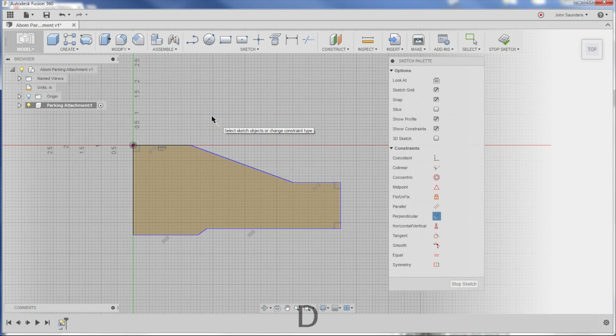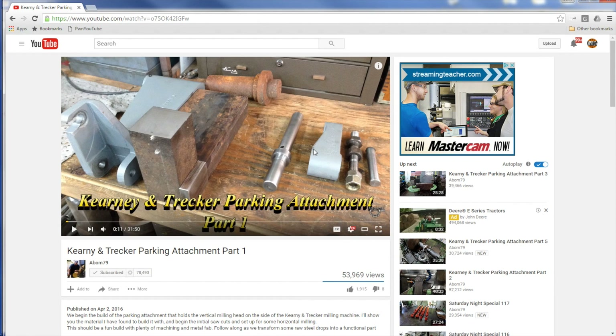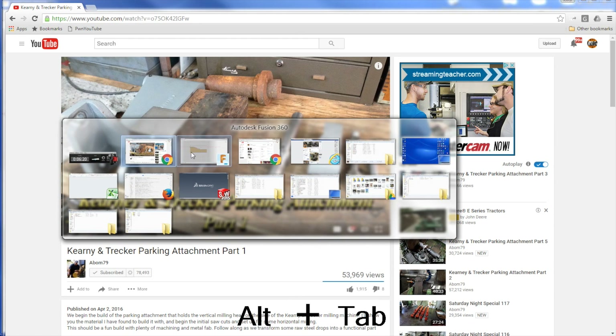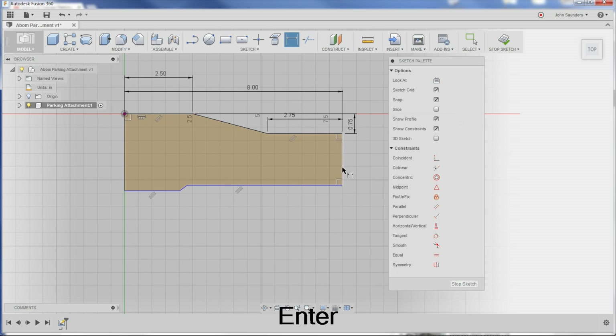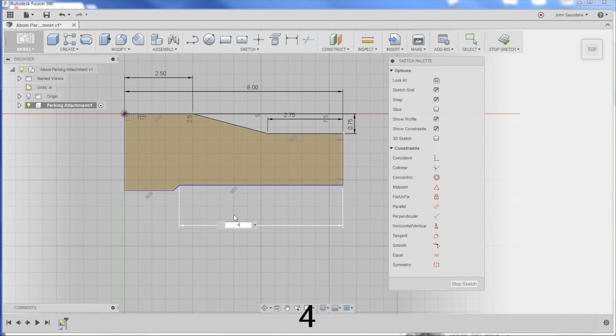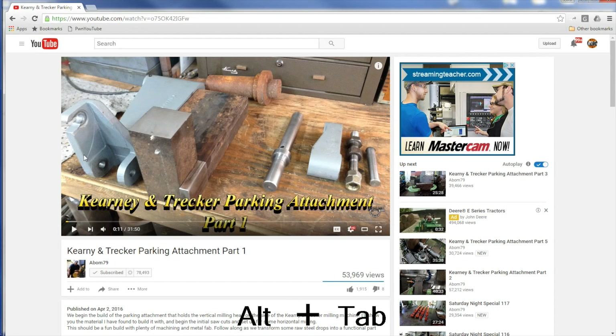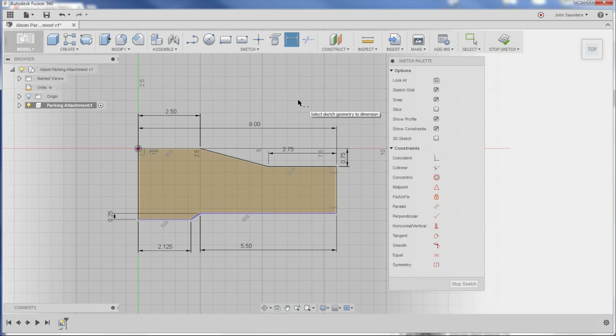I'm going to hit the D key for dimension. I'll click here and here, and that's going to dimension the overall part, which we thought was about eight inches. And if we hop back and forth here, we can see — let's add a few different dimensions that should help get this thing close enough.